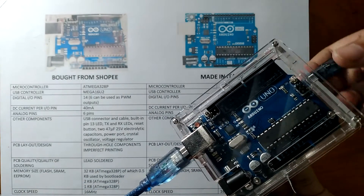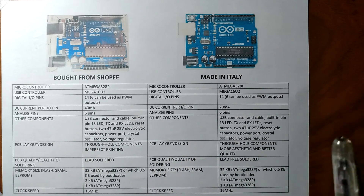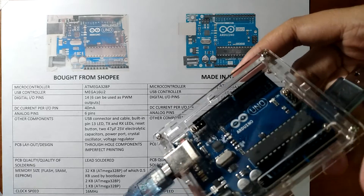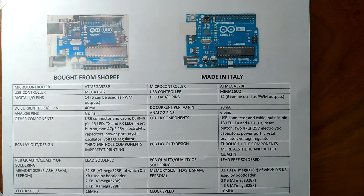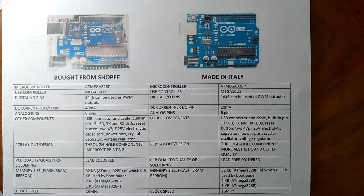I also have here the actual Clone Arduino Uno R3 board. First is the microcontroller. As you can see here in the picture, both use the ATmega328P chip which has 28 pins — think of it as the brain of the Arduino. Next is the USB controller chip, which is also present in both boards. It acts like a signal translator from USB level to a level that an Arduino understands. Both boards use the Mega 16U2 USB controller chip from Atmel, a major microcontroller manufacturer.